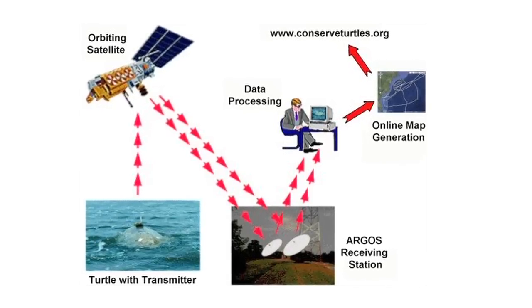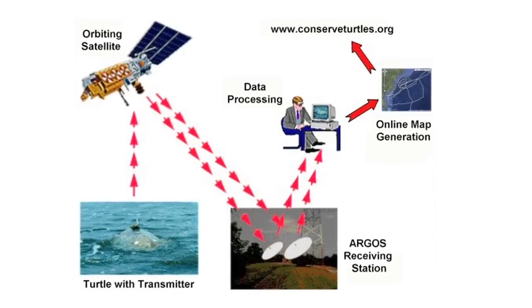Satellite transmitters are designed to send a signal to orbiting satellites. Generally, we're attaching transmitters on nesting females, and then we're seeing where they go to feed and rest. The satellite telemetry will give us a lot of information, not just about their migration, but also about their nesting behavior to help with their conservation and their protection.